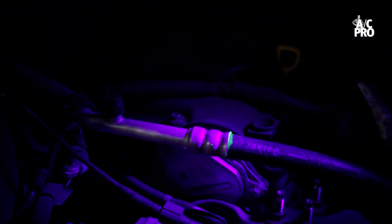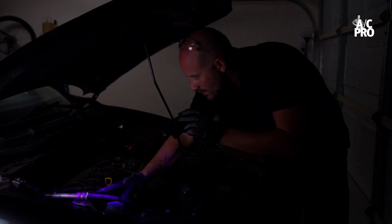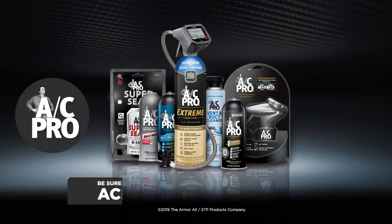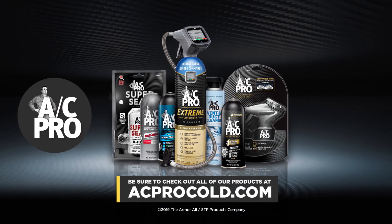Keep in mind that depending on the product you used, other additives may have already sealed the leak. Once you've found the leak, assess the damage. If it's a large leak, you may want to take it to a trained technician. Thanks for choosing AC Pro as your expert in car AC systems. Be sure to check out all of our products at acprocold.com.